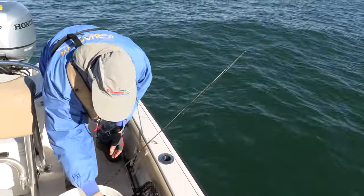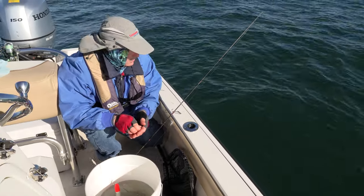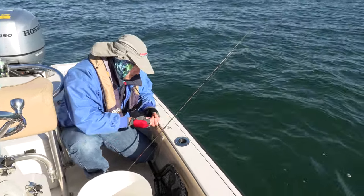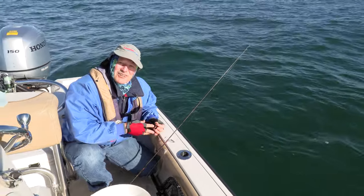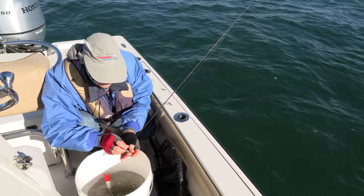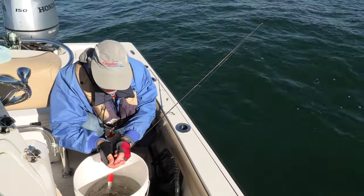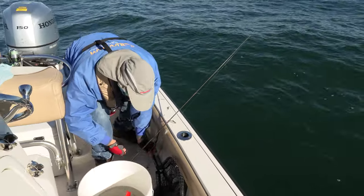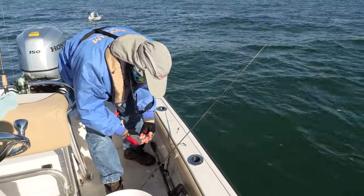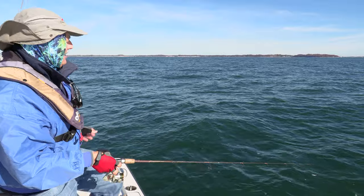I brought the net because you never know — you might hook into a passing walleye or something. These bait rigs, even though they're for perch and panfish, can handle it. I always bring the net because you never know what you're going to hook into on Lake Erie. Let me get a bigger minnow on — I think the seagulls are sensing the minnows when I throw the old ones out.